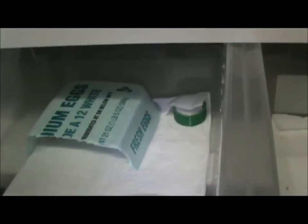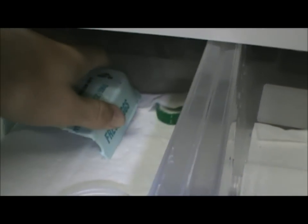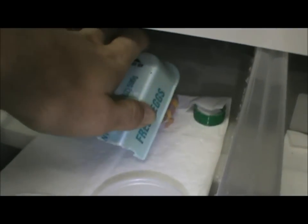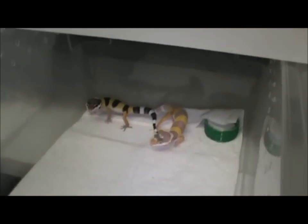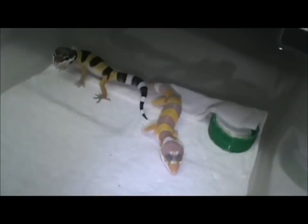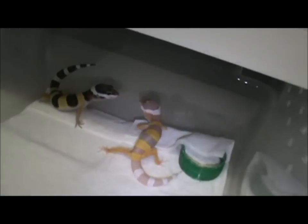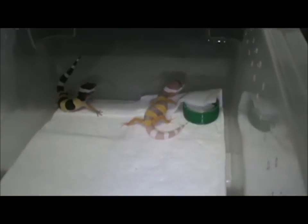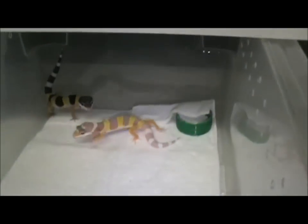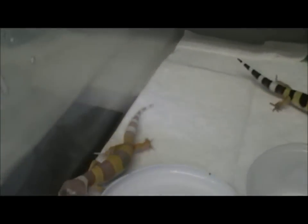In this next tub something interesting happened — the second batch hatched. I paired my high yellow normal, at least I think she is, to my snow male, and it turns out both of them are het for albino. So I got one albino baby and one normal baby out of that clutch. I'm pretty sure it's tremper albino because that's usually what pet stores have.